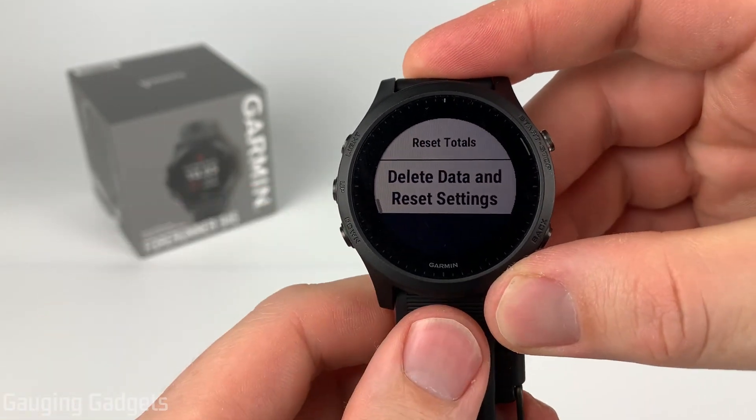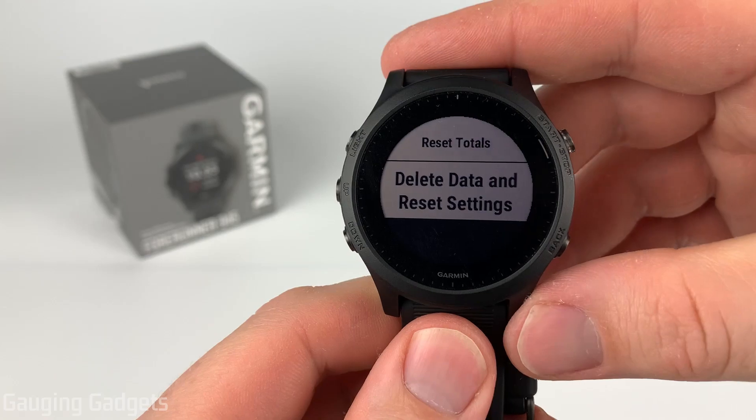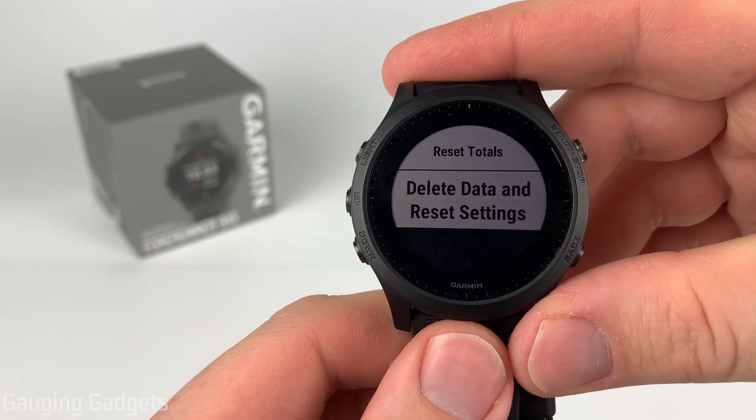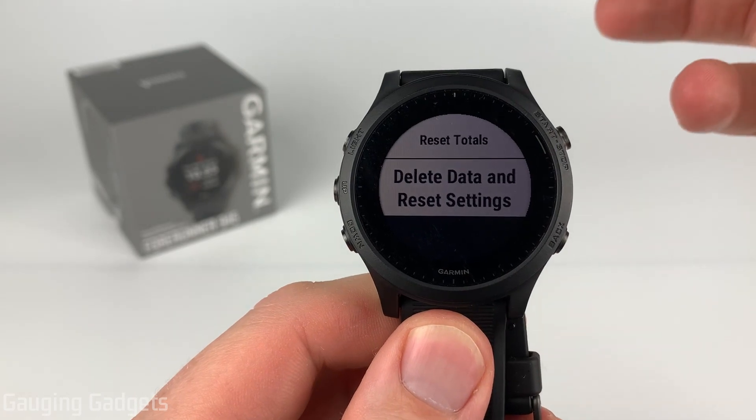After that, we have Delete Data and Reset Settings. This is a factory reset of the watch, so it'll be just like it was when you first got it out of the box. You'll have to go through the setup process and everything like that.